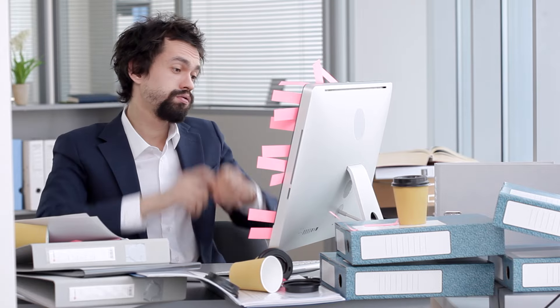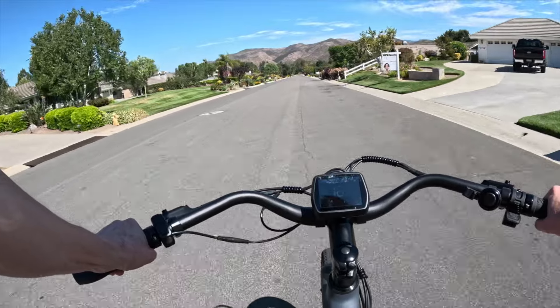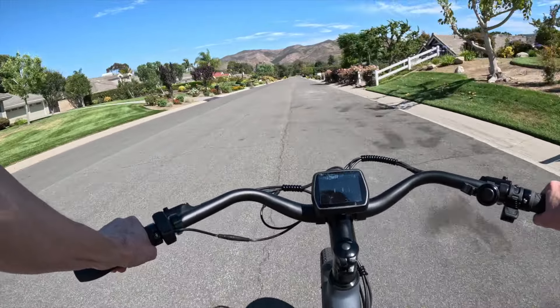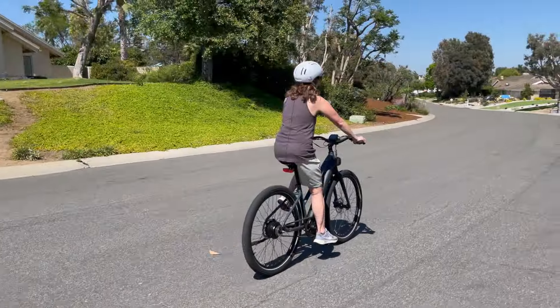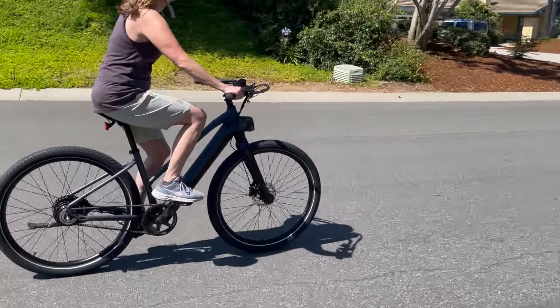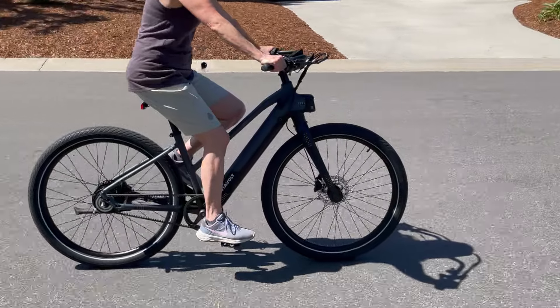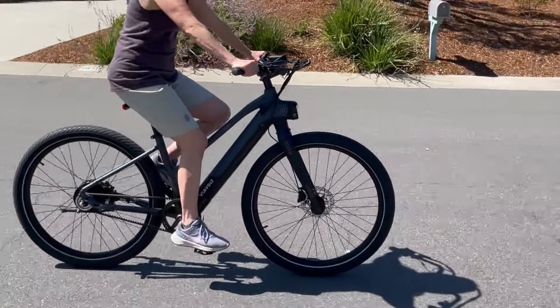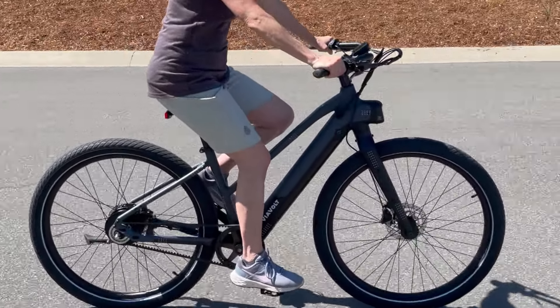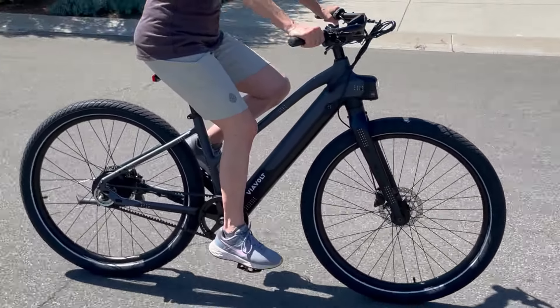Are you tired of the daily grind and looking for an eco-friendly, hassle-free way to enjoy yourself and get around town? Imagine gliding through the city streets on a bike that's not only lightweight and stylish but also incredibly low maintenance. The V-Volt Alpha 2, with its revolutionary Gates Carbon Drive system, might just be what you've been waiting for.